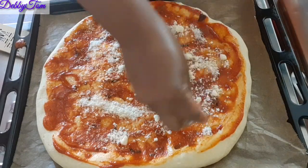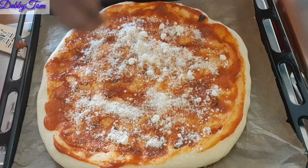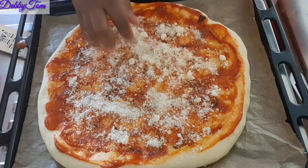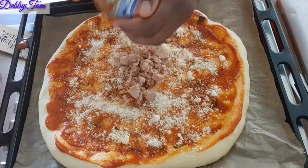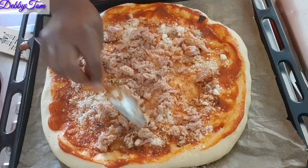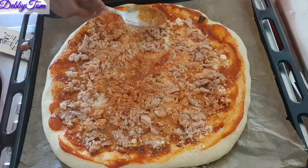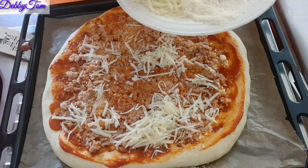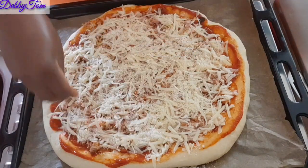I went ahead and used the shredded cheese first, then the powdered cheese — just spread it out. Feel free to use any cheese of your choice; sometimes I use mozzarella but I don't have it right now so I'm using what I have. Then I went in with my tuna. I like protein in my pizza — chicken, fish, or shredded meat. I then added the other shredded cheese as well.